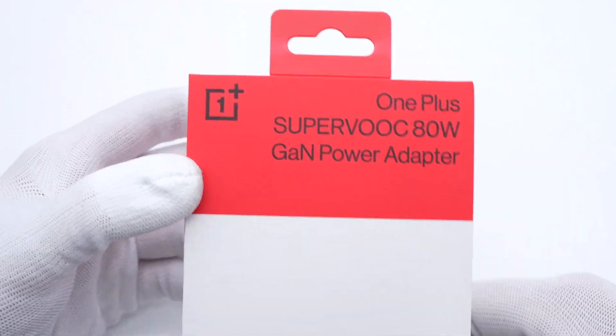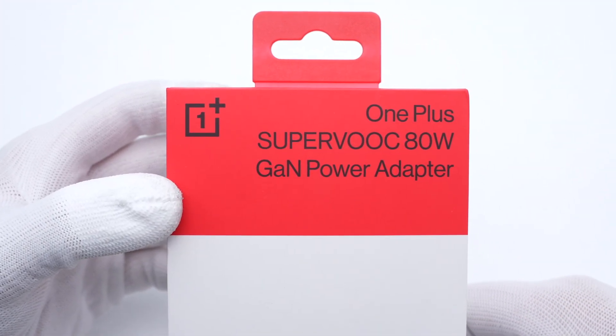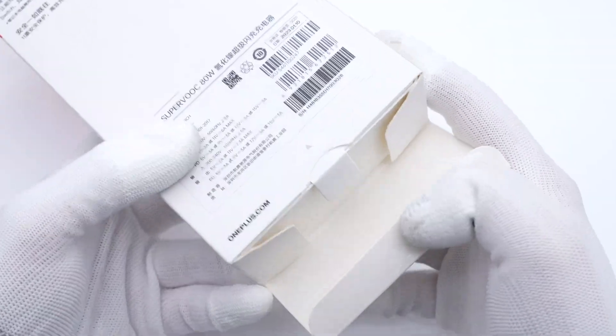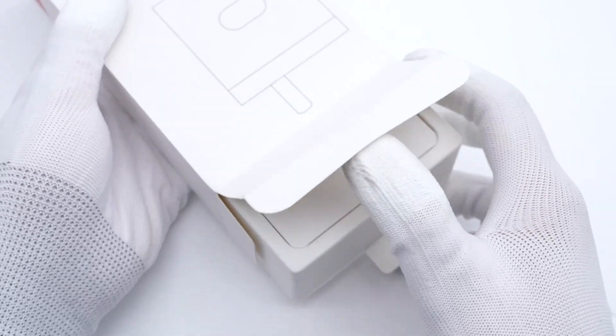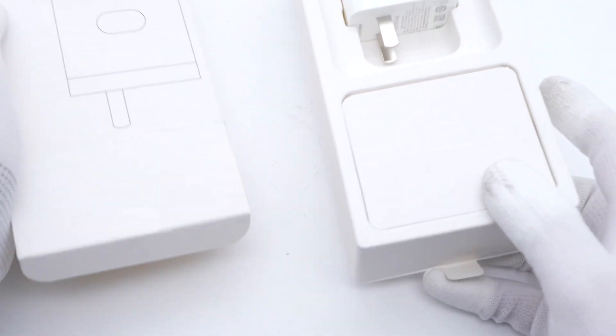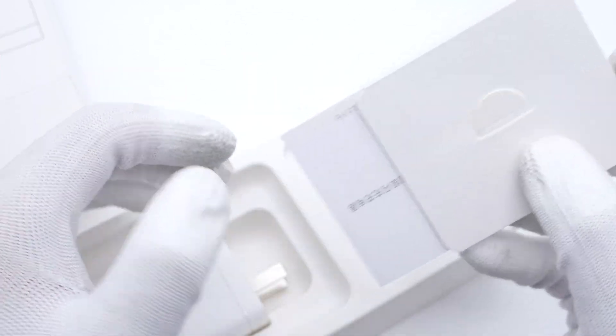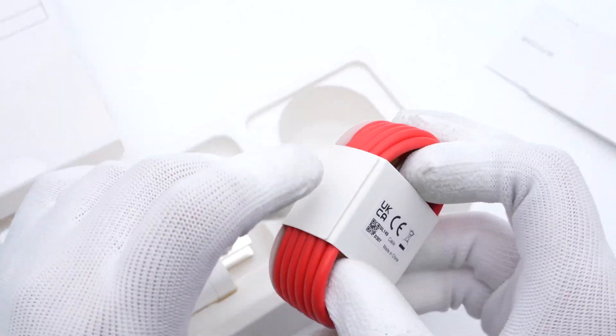The packaging design is almost identical to the 100W dual port charger. Cut off the ceiling sticker and open it up. The upper part is the charger itself, and the USB-C cable is placed under the charger and is covered with some documents.